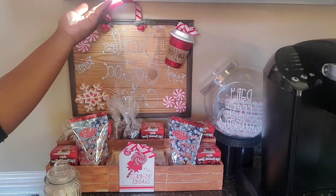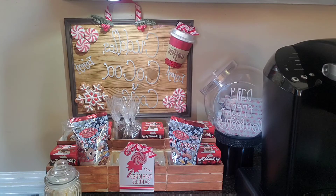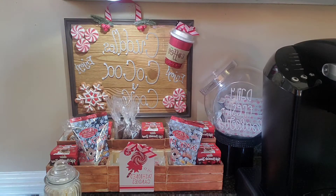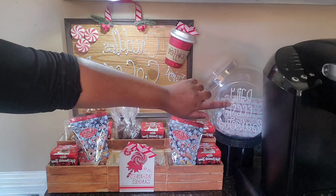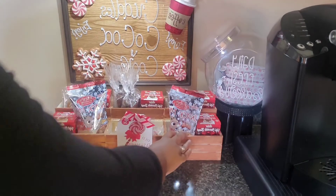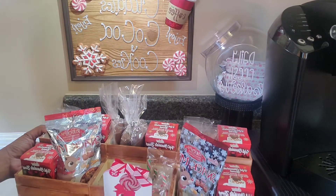I know y'all are trying to figure out where my little lighting is coming from — I have a tap light that I put underneath to give a special effect, and that tap light also came from Dollar Tree. Pretty much this is what my coffee bar is going to look like for this upcoming holiday season. I'm going to be refilling it with different snacks throughout the season — my go-to's are always the Little Debbie gingerbread and I'm going to try to stick with the Elf on the Shelf cakes.